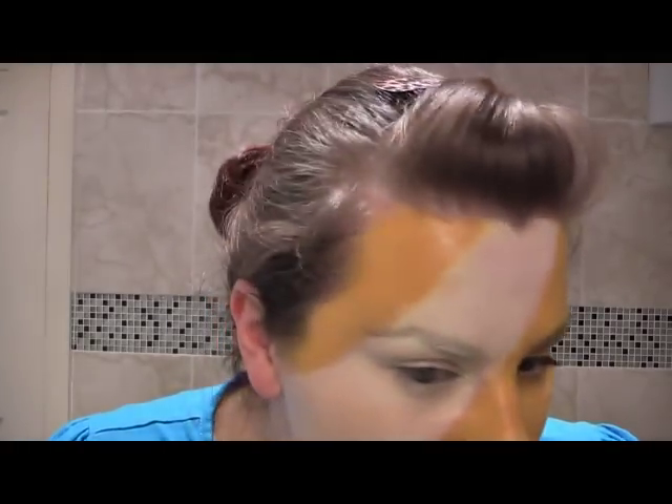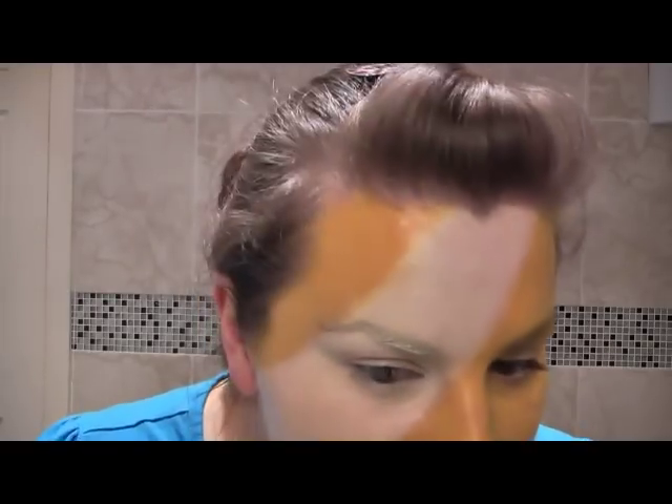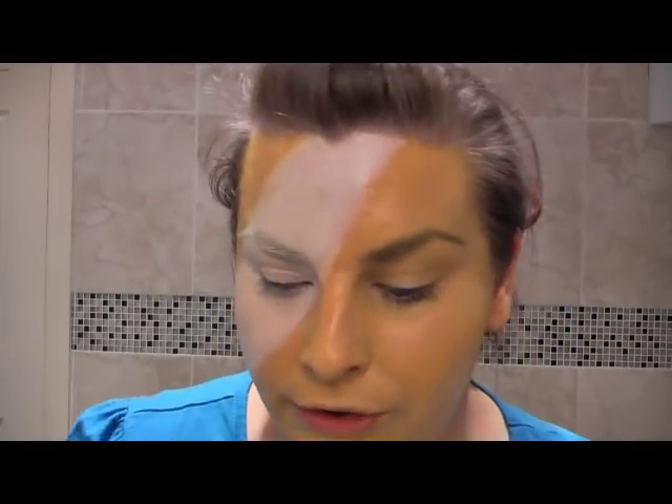Hi everyone, today we're going to be doing a Pudsey the Bear makeup look. It is for chart jackets, BBC Children in Need and Miranda and Adam are going to be doing a song, a single, and we're hoping to get it to number one in the charts. So this is the look that I think you should try. And because it's BBC Children in Need, it's fair to say the bear is a good cause. So let's go.